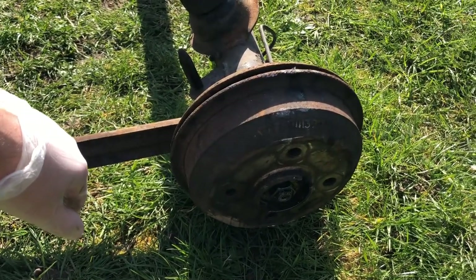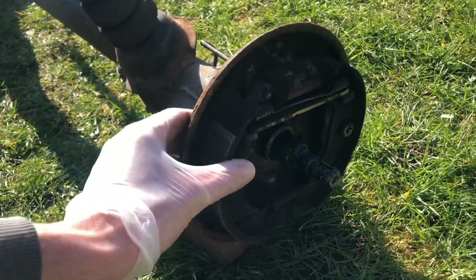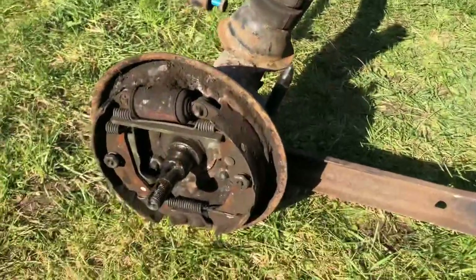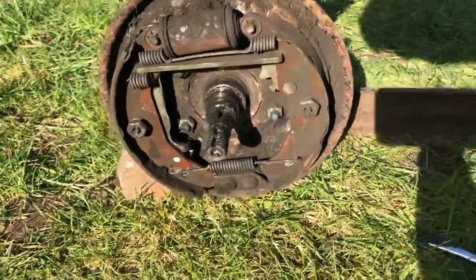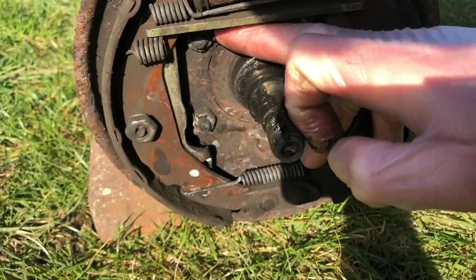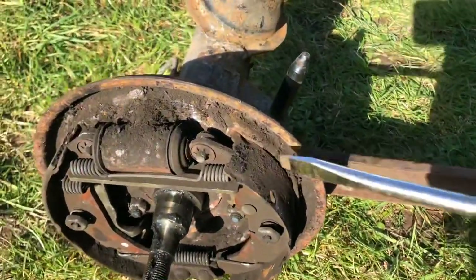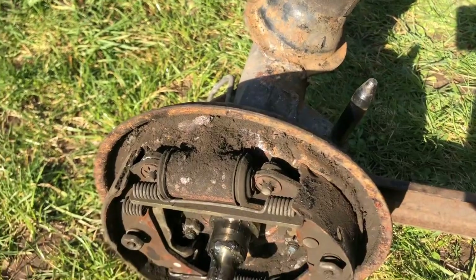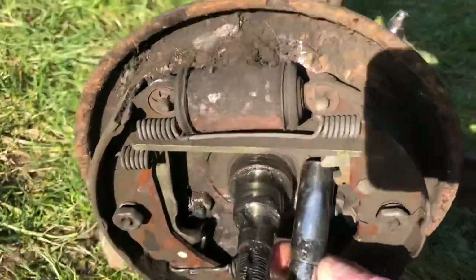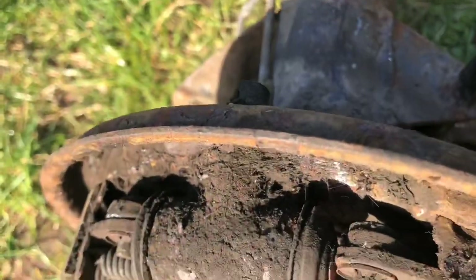First job is to take off the drums that I put back on when I was removing the axle. There are four 13mm bolts holding the whole drum assembly on. It's worth noting that you have to undo the nuts - there are two up the top, one here and one here. This top right one you need to get a screwdriver in there and pry it open to get a spanner through, because you can't reach it with a socket - it just doesn't fit on there.